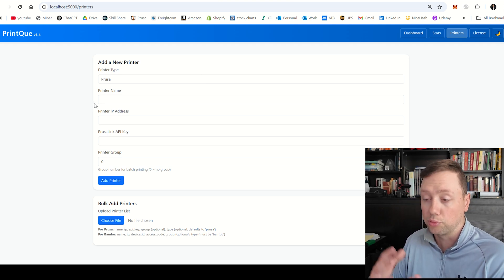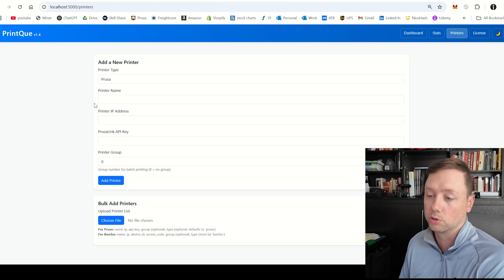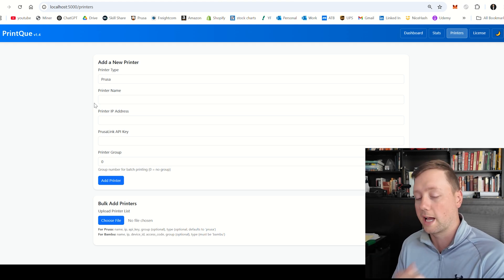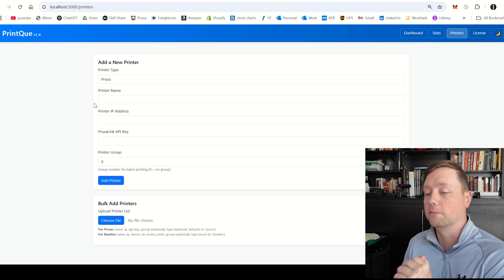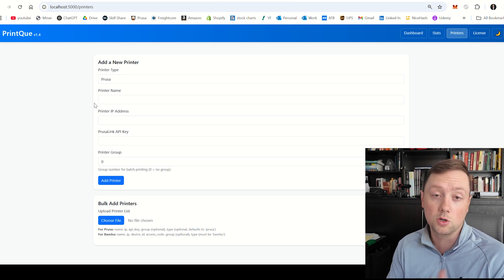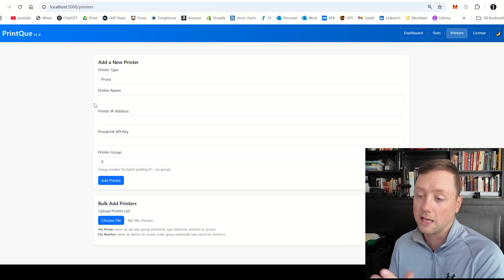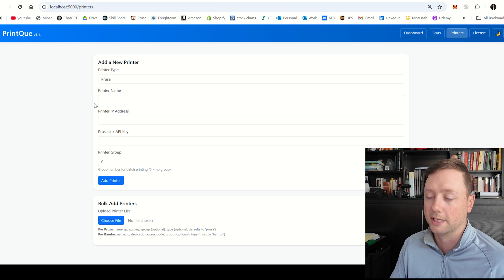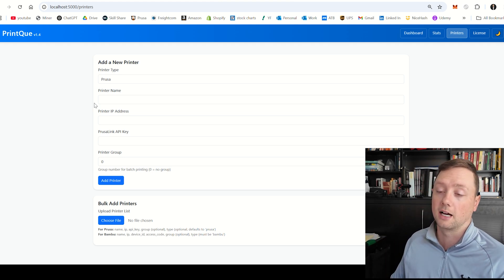When it comes to which brands of printers are working with the software right now, we are currently working with the Prusa Mark 4, Mark 4S, and Core 1. I believe the other models will work as well, I just haven't tested them. When it comes to Bamboo, I have tested the Bamboo A1 and I think the A1 Mini will work as well, and we're working on the other printers at the moment. You can check the website for the latest updates.